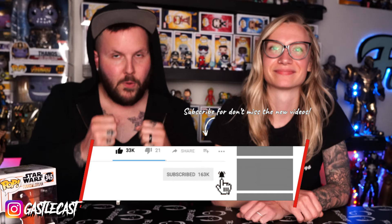But first, make sure you hit that subscribe button and that little bell. That way you'll know anytime we go live or post new content like this right here.